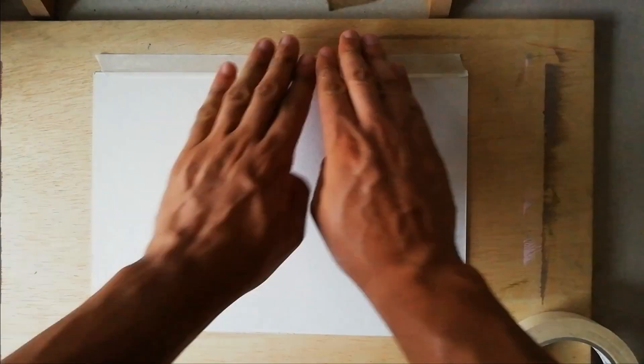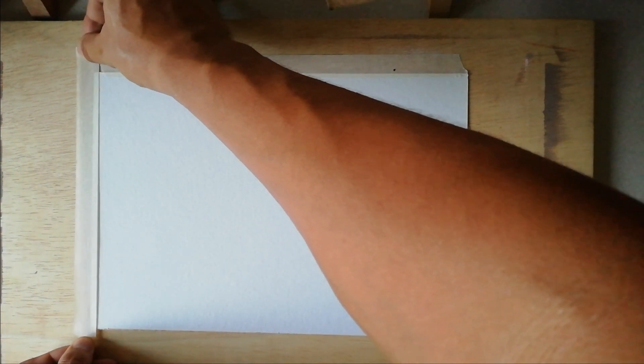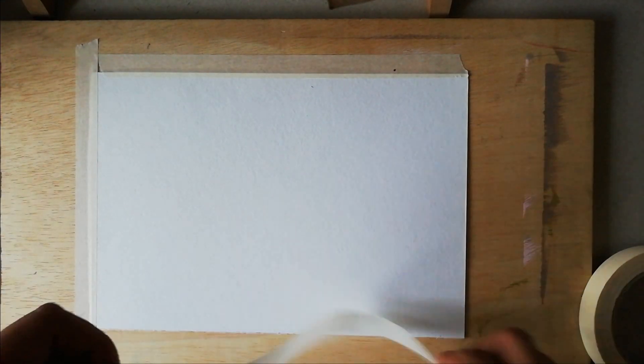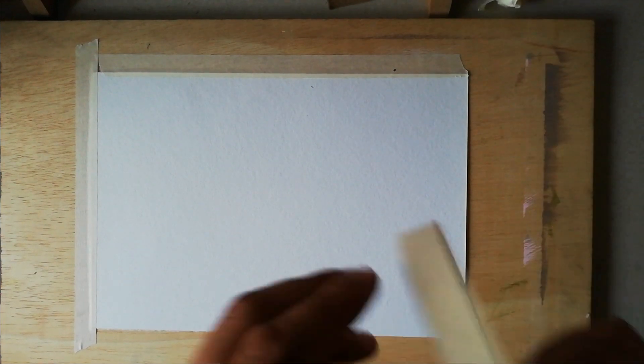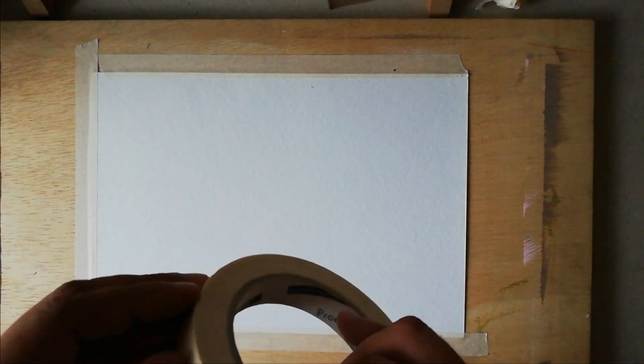We start by taping down the paper. This paper is Canson paper which has 300 grams, which means it's quite thick paper made for watercolor. It really holds on to lots of erasing, it's best suited for this purpose, and it has a visible texture which I like and which will help a lot.